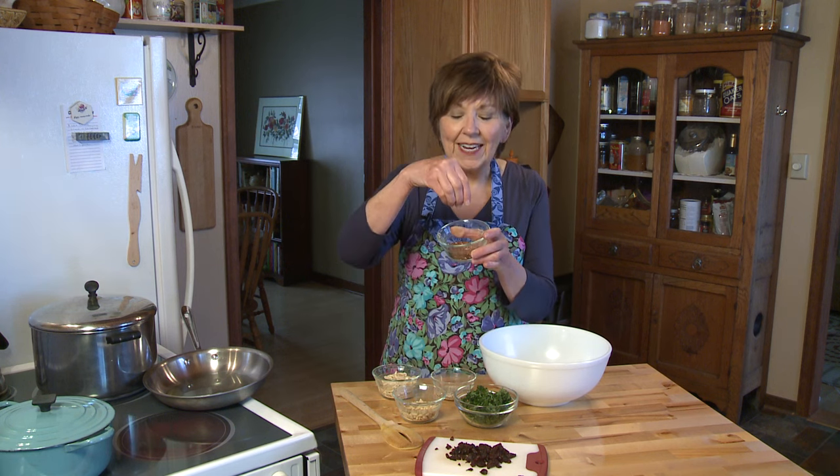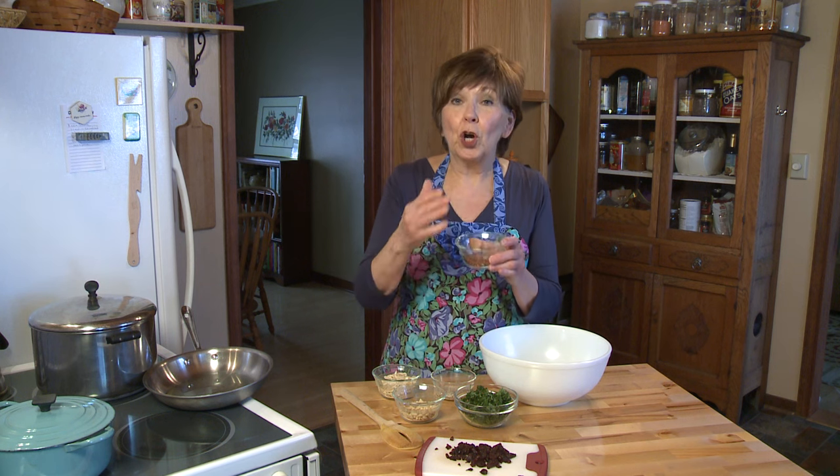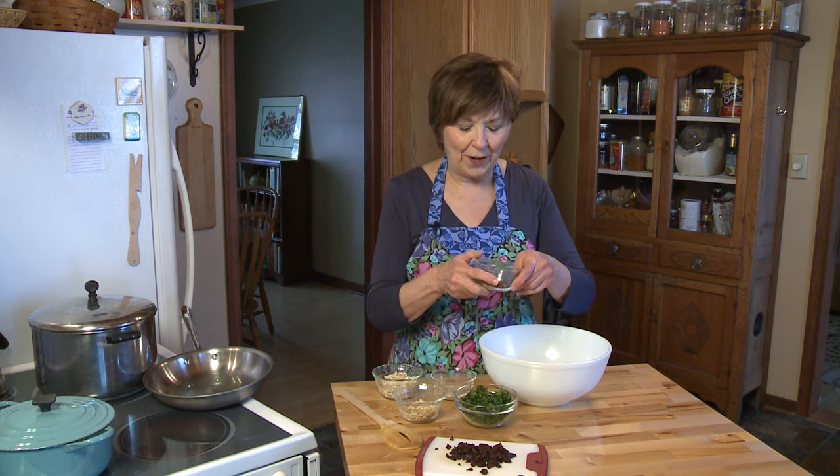Remember, quinoa is just this tiny little protein-packed grain, and it cooks really fast in only 15 to 20 minutes. I've already cooked one cup of raw quinoa — put it in a pot with one and two-thirds cup water, bring it to a boil, turn it down a little bit, cover it, and let it simmer for about 15 to 20 minutes. All the water gets absorbed and the quinoa gets perfectly cooked, so just use one and two-thirds cup of water for that.